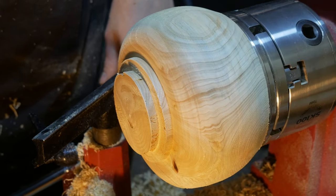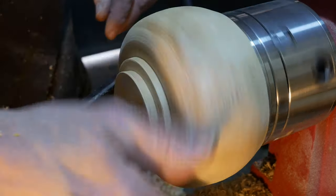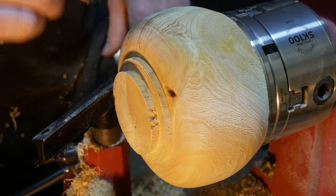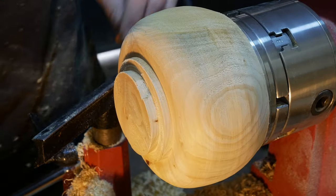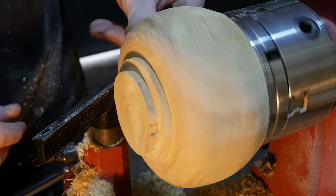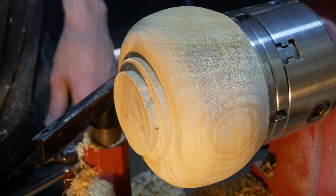We're down to quite a good shape on the bowl now. We've got the tenon, we've got the foot, we've got a nice bowl shape. What I will do now is sand this down through the grits — 80 through to 240 — then hit it with some sanding sealer and some true grit to get a really good shiny finish on there. Then we will reverse it and hollow out and do the same to the inside.